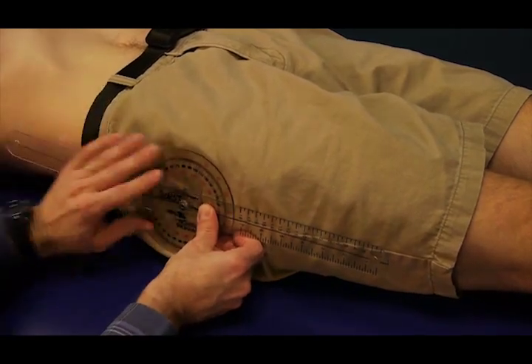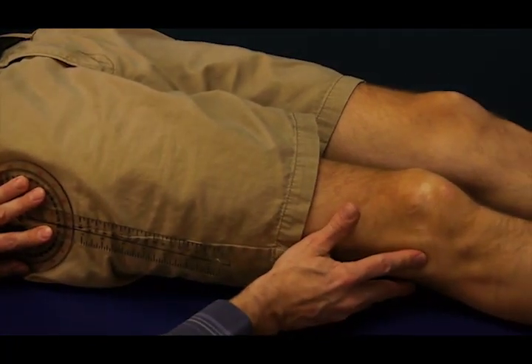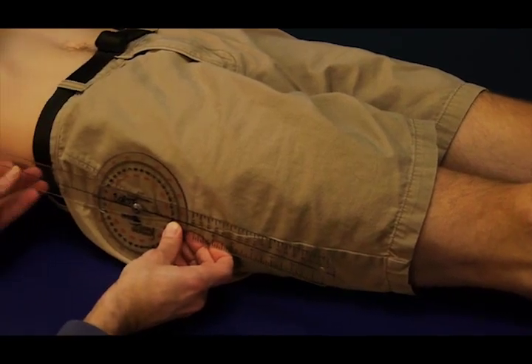The moving arm is lined up with the lateral epicondyle of the femur. That's the starting position.